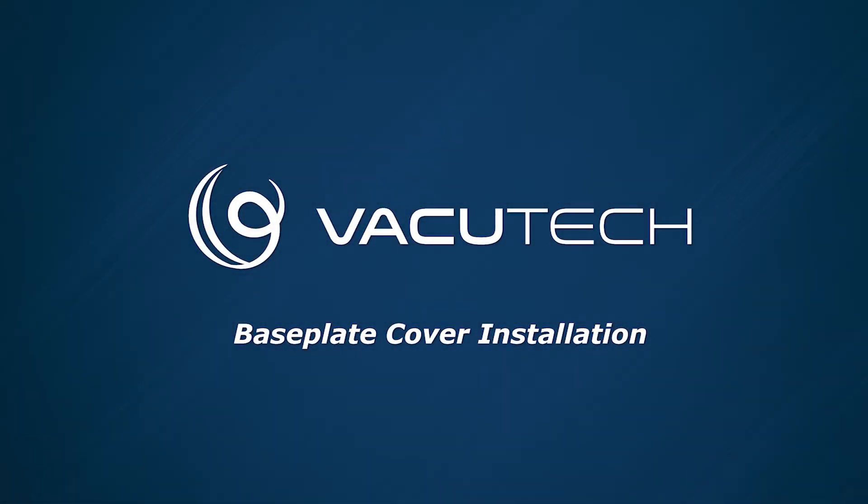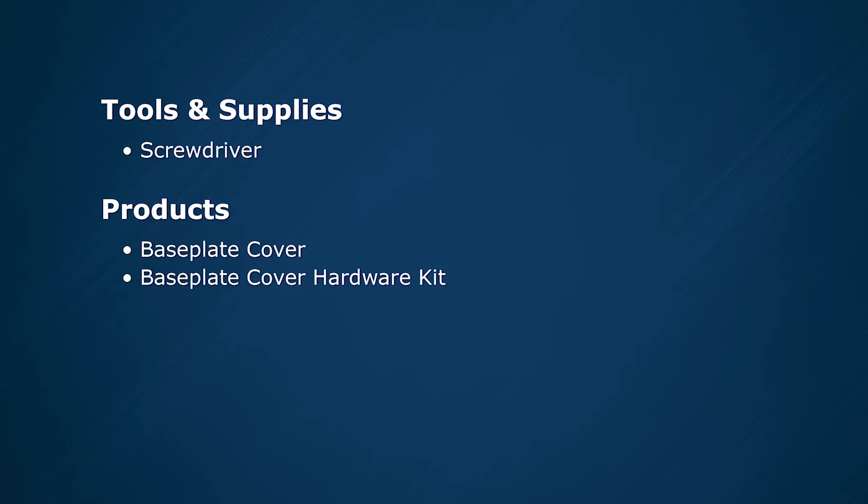This video demonstrates how to install a base plate cover on a stanchion. To complete this task, you will need the following items.